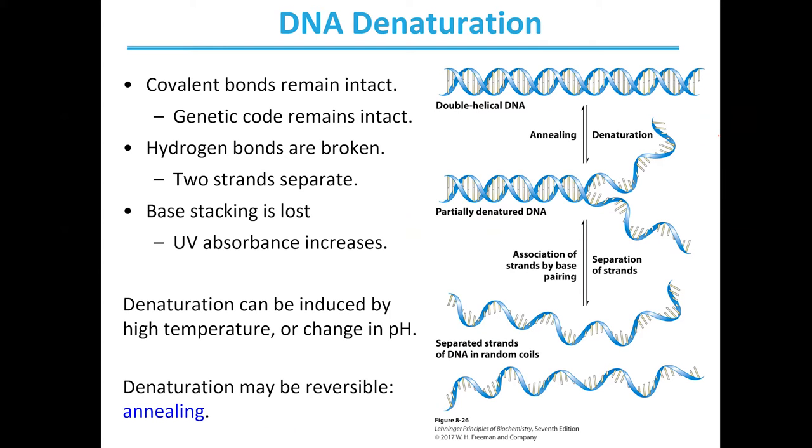DNA can go through a process called denaturation. Denaturation is important for understanding because it is very involved in the process of a technique called PCR. Generally, when DNA denatures or comes apart from a double helix to two single strands, the genetic code is going to remain intact. What's actually holding the strand itself together is covalent bonds, which are much stronger, but holding strand to strand together is hydrogen bonds, which are much weaker. These are what are going to be broken with some heat — this is called denaturation, the breaking of the two strands apart.